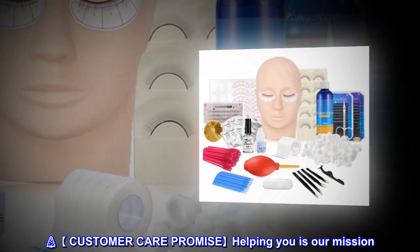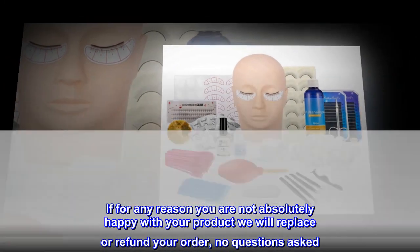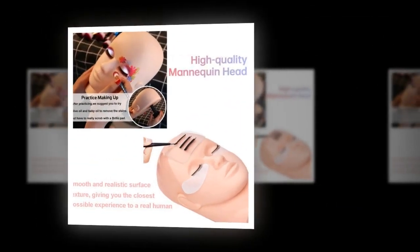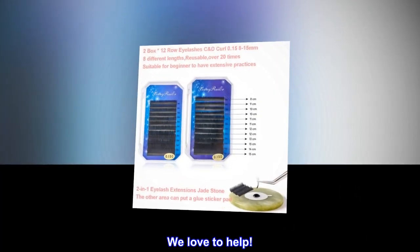Customer care promise: helping you is our mission. If for any reason you are not absolutely happy with your product, we will replace or refund your order, no questions asked. Contact us directly and we will take care of you. We love to help.